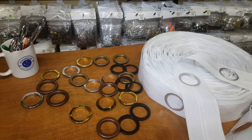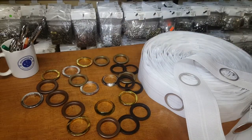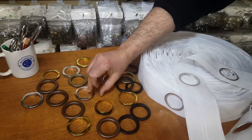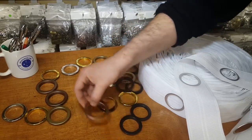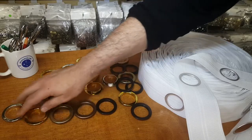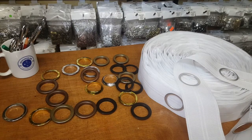Hello everyone, this is David from goldstartool.com. Today I'm going to show you the new plastic grommets that just arrived. As you can see, they come in five colors: silver, gold, antique brass, copper, and black — the five most common colors of grommets. They're pretty much snap-on and they don't need any tools to put them on.